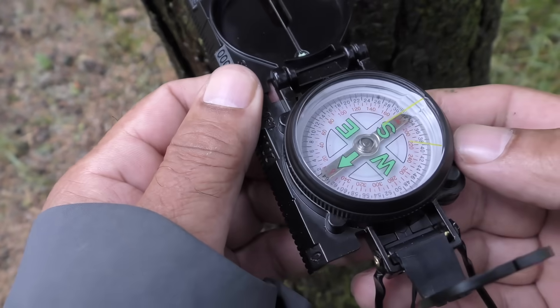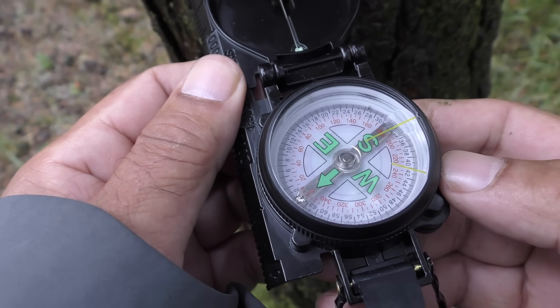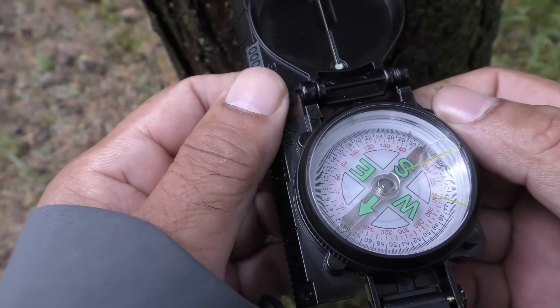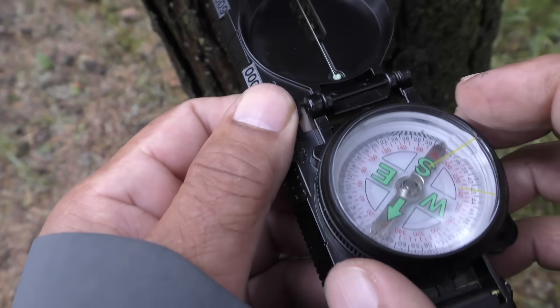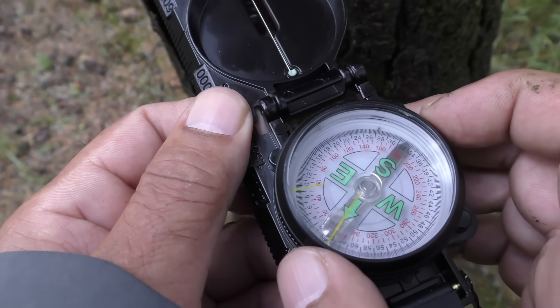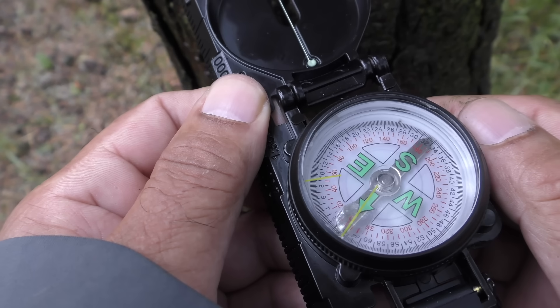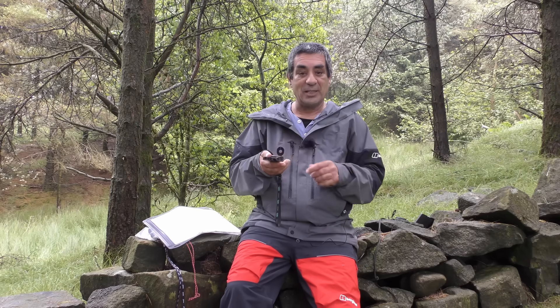All you do is turn the compass until 123 degrees is directly below the sighting wire, so the sighting wire is pointing directly at 123. Then rotate the dial with the glass in it until the long yellow line is directly above the north arrow on the disc. That way, if you want to check you're going in the right direction you don't need to look at the small numbers — just ensure the long yellow line is directly over the north arrow on the rotating disc.